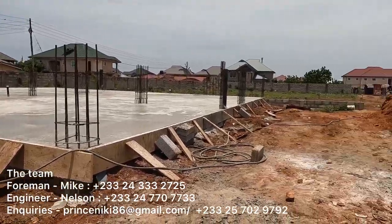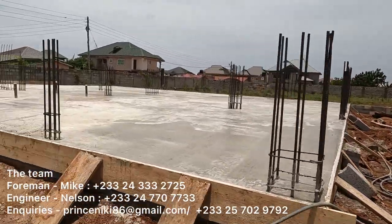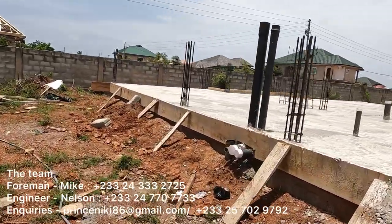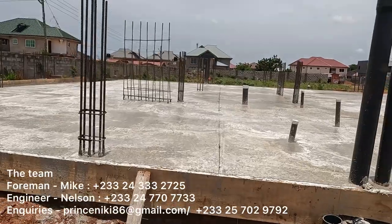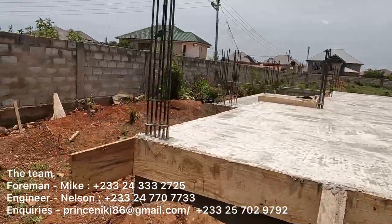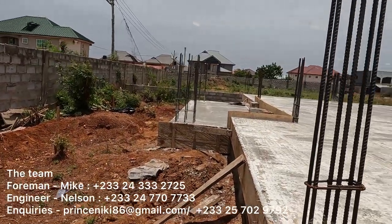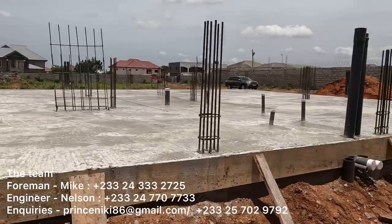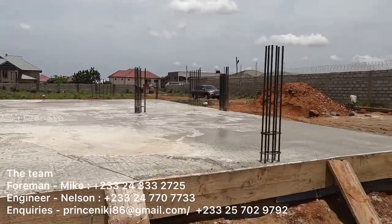Just a little background for those of you who recently joined the channel: this is a four-bedroom house in Accra, which we started building in March 2022. We're getting quite into the project now and enjoying the journey so far. Thank you to all of you who have joined and subscribed — continue to encourage us with comments and likes. We really appreciate all your interactions and we hope you're finding the information useful.